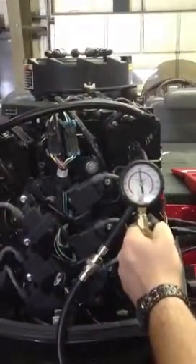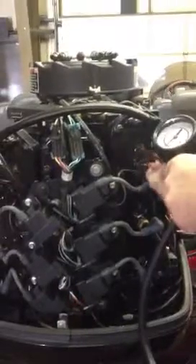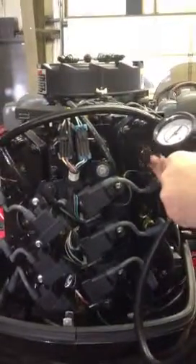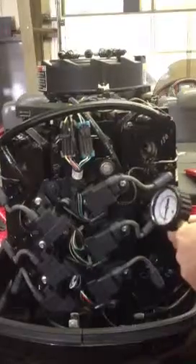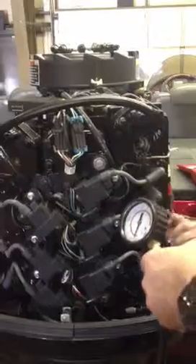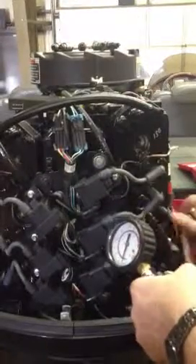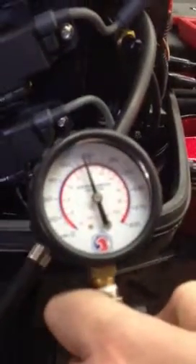140. What you're looking for with any compression test is you're trying to make sure that there's not a large variance between cylinders. 140 again.